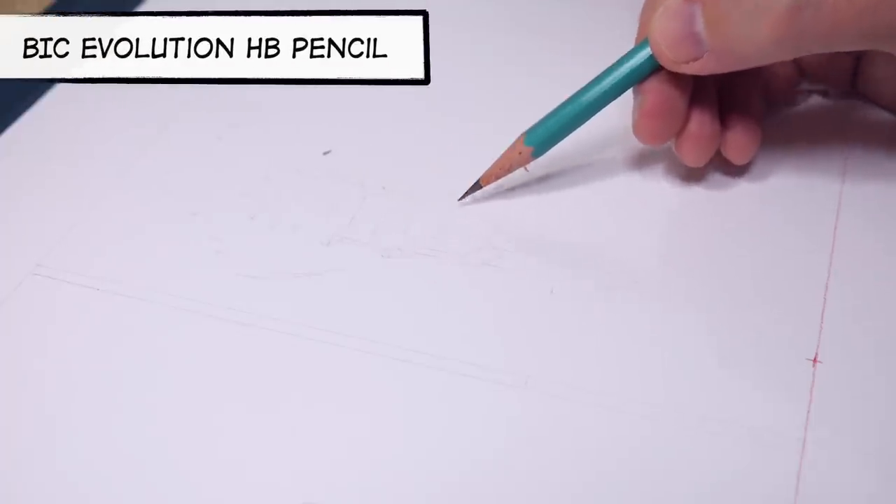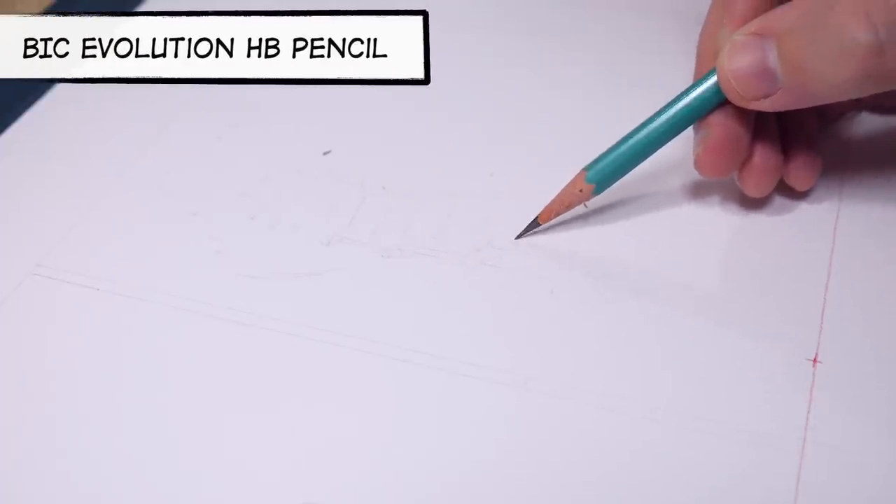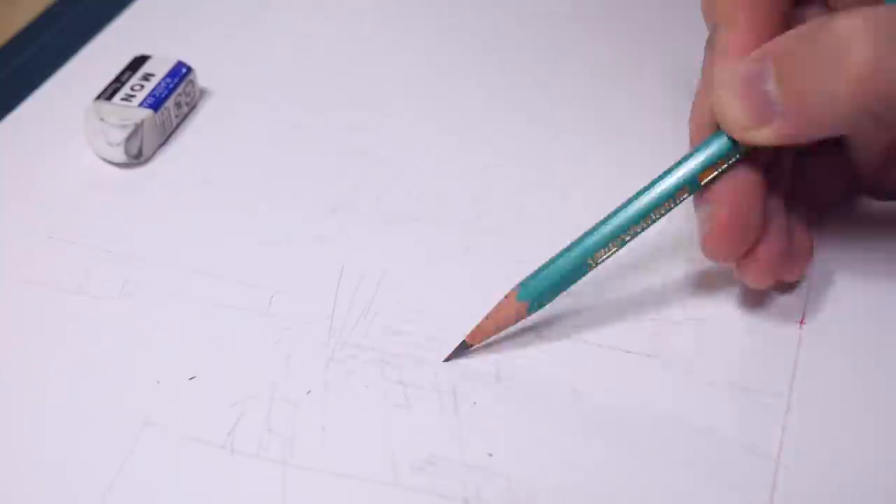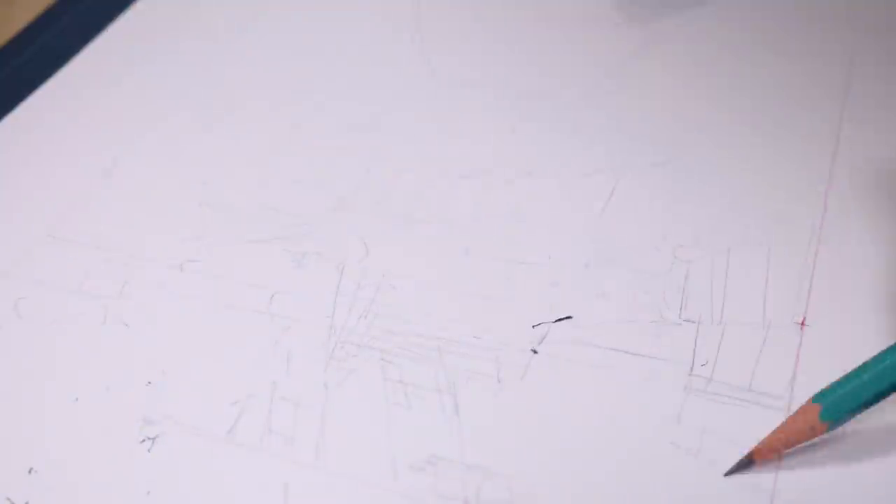But first I did a really rough sketch with my Big Evolution HB pencil. I wanted the sketch to be just barely visible so I can paint over it and not worry that it will still be visible on the finished background.